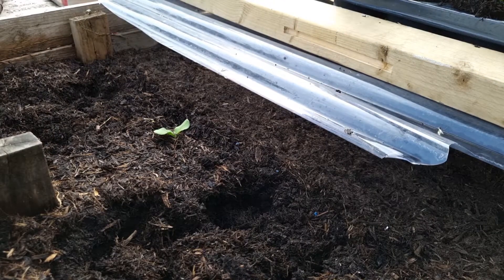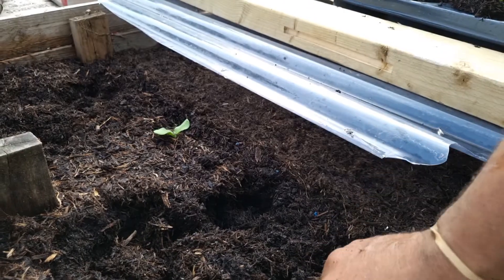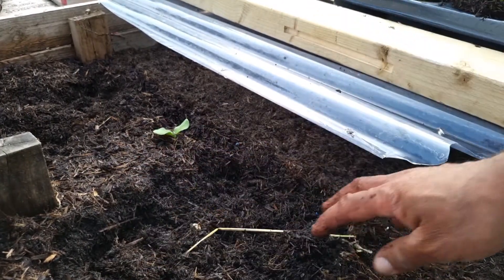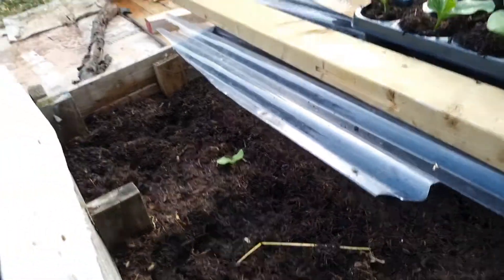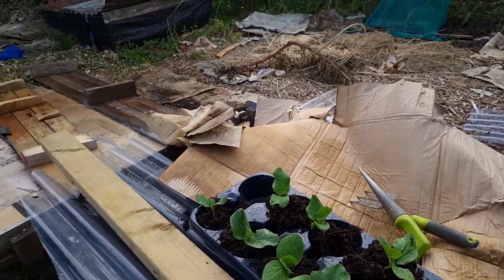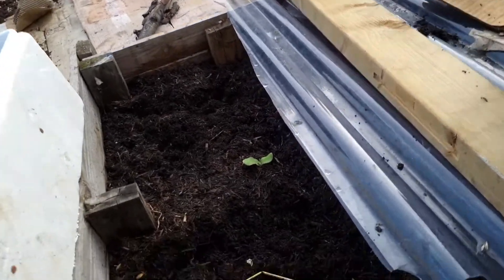Some people use a towel, but because I don't have my towel out here, I'm using my hands and trying to remove them as nicely as possible. I'm going to leave those two here to see if they can get more of a stronger growth and a little bit of extra root system started. So come with me.